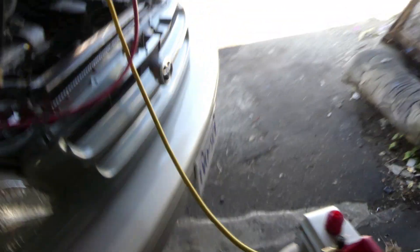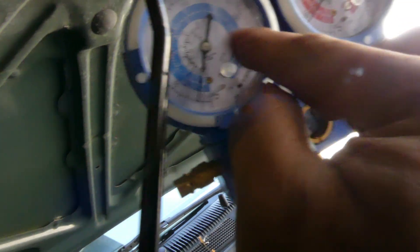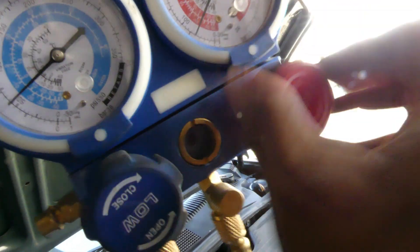Now, this is our vacuum pump. I just want to show you how to vacuum your old Freon. So just turn it on. And you can see there's smoke coming out in here. Open this — the needle will go down. Open this, and the needle will go down.